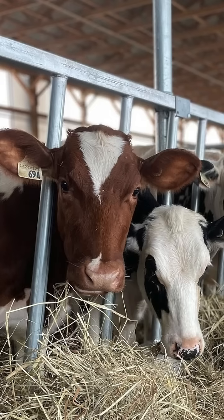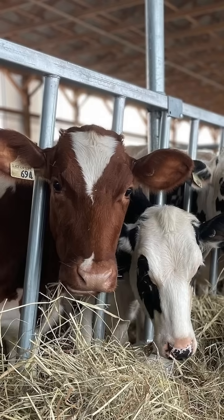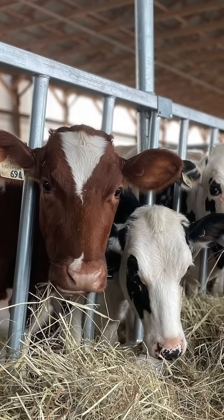It's been a great balance for us on the farm for management of the crops, and it also complements what we need in our ration.